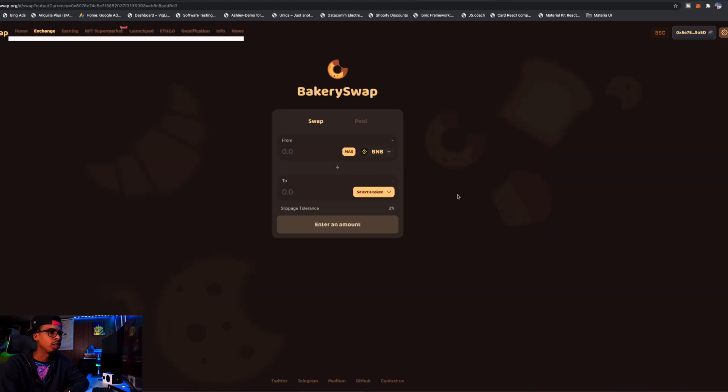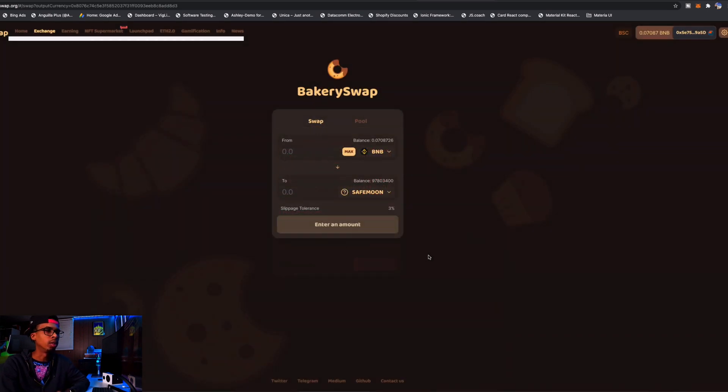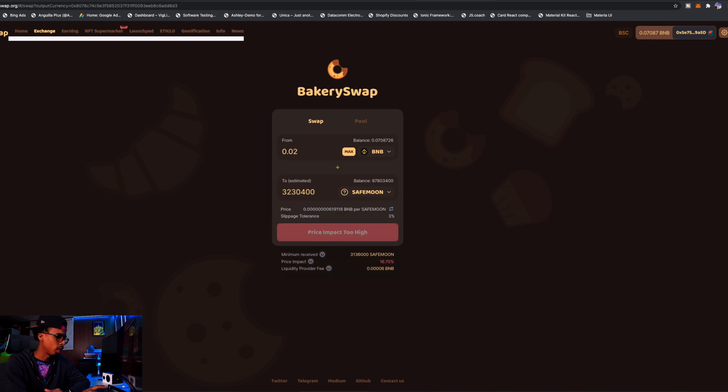Now that I'm on BakerySwap, you need to connect your MetaMask wallet — normally click Connect. I'm already connected. Sometimes it's going to take a while for you to see your balance, so be patient. I have my balance of 0.07 BNB. Let's say I want to buy 0.02 worth — the price impact is too high. Let's try 0.01 — that works. Let's do the swap.